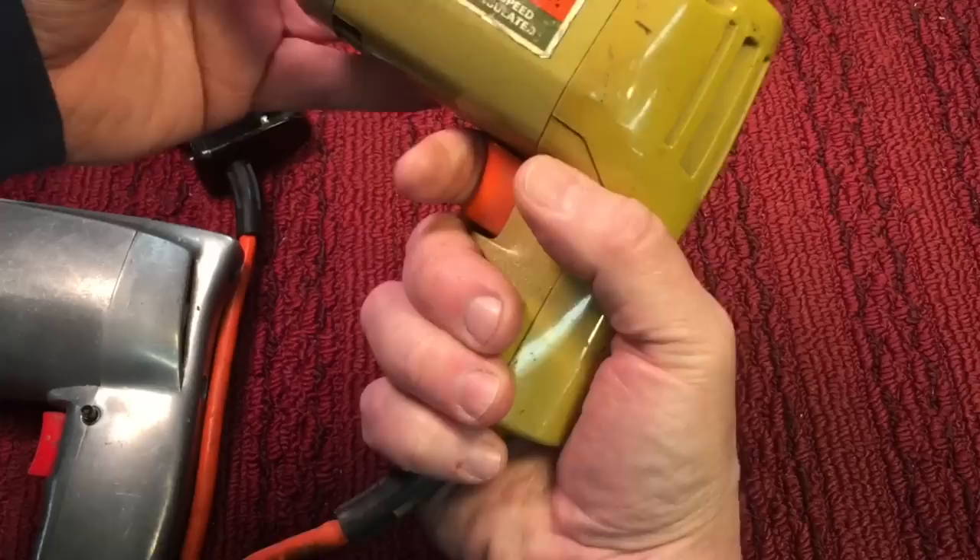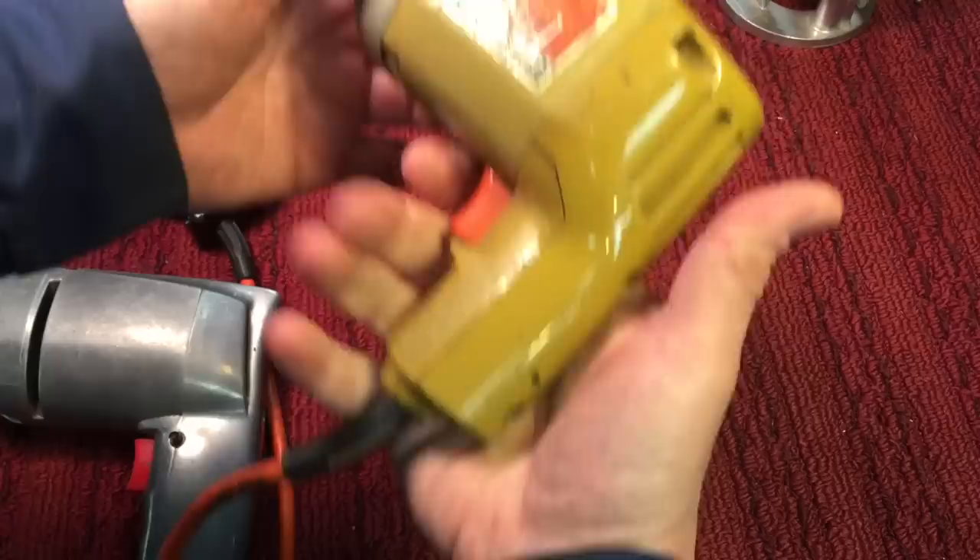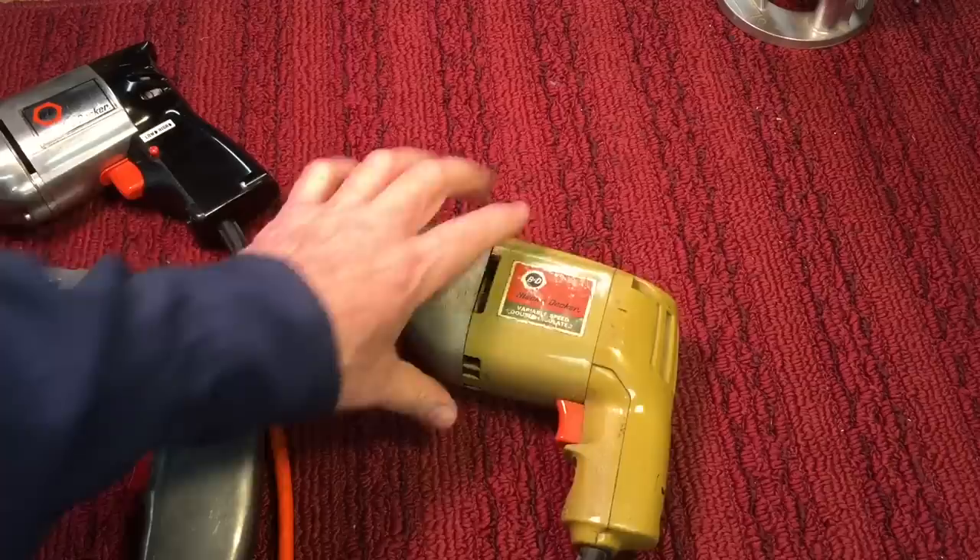Another thing you'll notice is the handle — the handle is a little bit short. Even with my big hands, only three fingers wrap around the handle, whereas with the older drill I could get my whole hand on it. This is the way they started to design drills — a little bit different — but this was my first drill, so I didn't know any better.